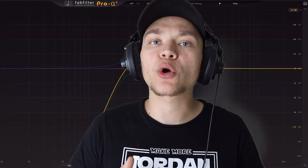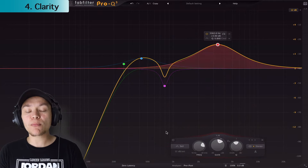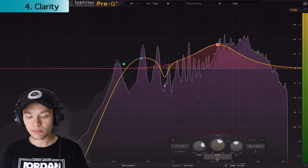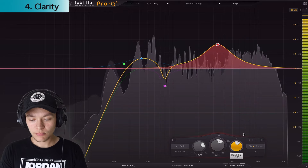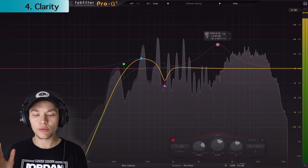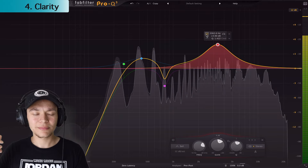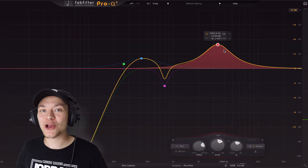This frequency range is where you can really make your vocal sound more clear and audible so people can hear every single word. We're going to make another bell-shaped curve — this is the most prominent area for a vocal to really stand out in the mix. Do you hear that? That frequency range is my secret sauce for a lot of vocals.